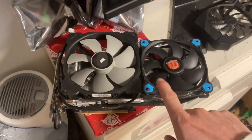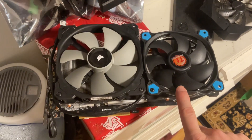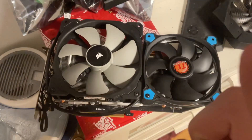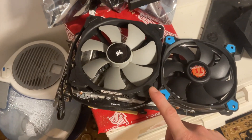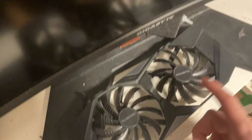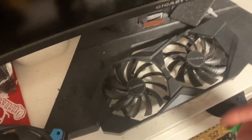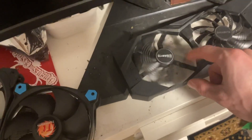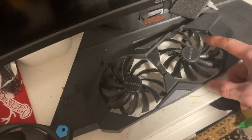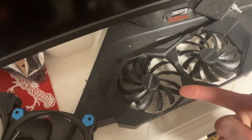I'm going to do a tour of this 2060 Super. This is an 8GB 2060 Super. I had to put new fans on it, because I don't think the manufacturer covers fans. As you can see, we have the seized one and we have the good one.